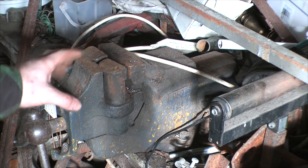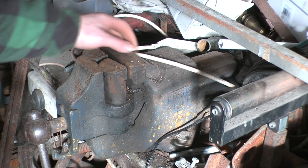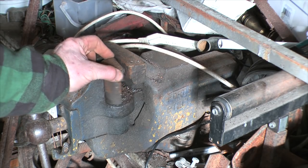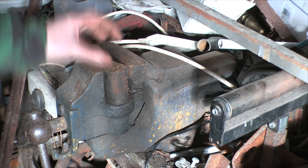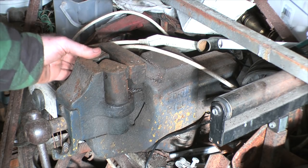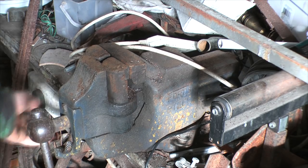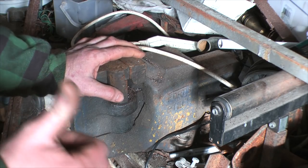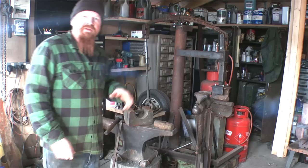Slightly more common to find second-hand than the leg vise would be something like this — a big fat engineering vise. This one's got its own little anvil on the back, and it's particularly groovy because it has rotating jaws that grip something round or non-uniform. Either this or the leg vise: you want a nice hefty vise; it will definitely pay dividends.